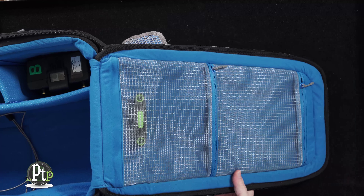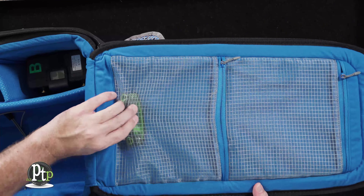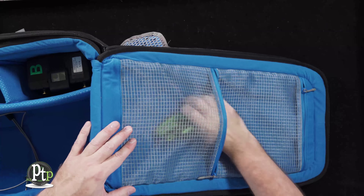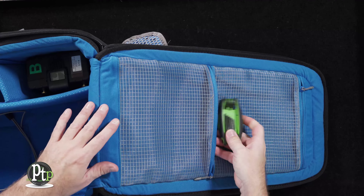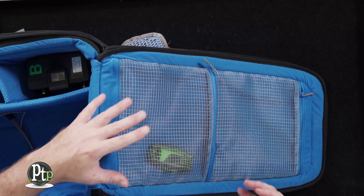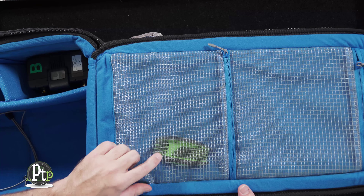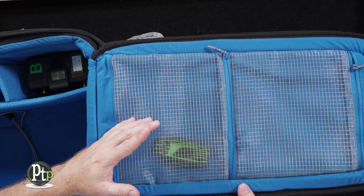When you open the lid, some other really cool features are two large mesh pockets with zippers. These are perfect for small things like tools, filters, batteries, and cables — anything you want easy access to in the lid. It's great because you can actually see through the mesh to find what you're looking for.